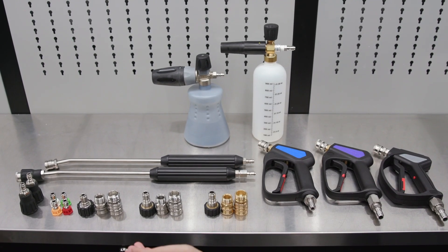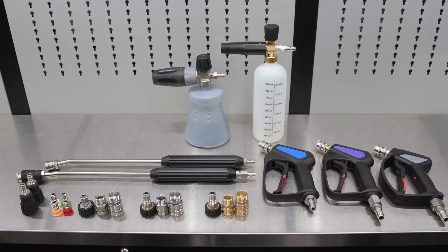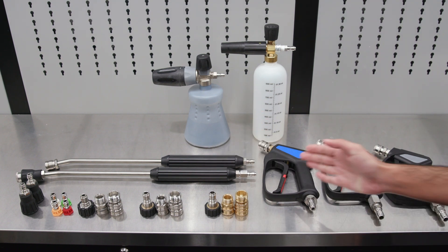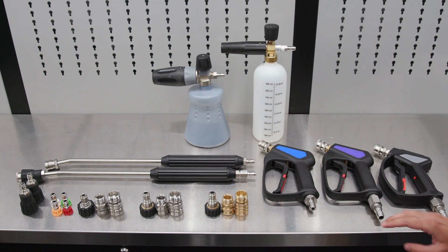As you will see here, we have laid out all three different tiers that we offer here at Obsessed Garage — the different type of fittings, the different wands, different sprayer guns, and different foam cannons.